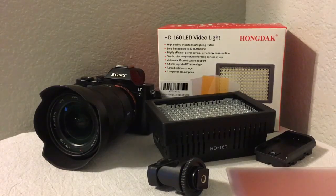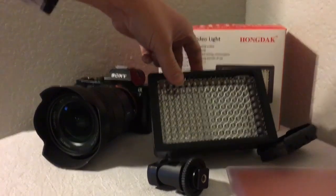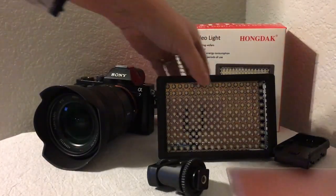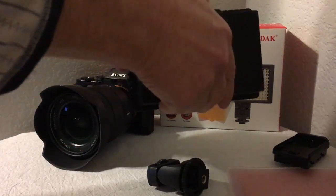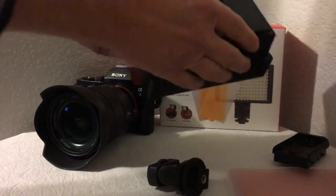Welcome to my video for the Hongdak HD 160 LED video light. As you can see, it's pretty good size because it has 160 LEDs. Right now I have six AA batteries in here — very easy to put in and take out. I'm using rechargeables, so that's even easier.